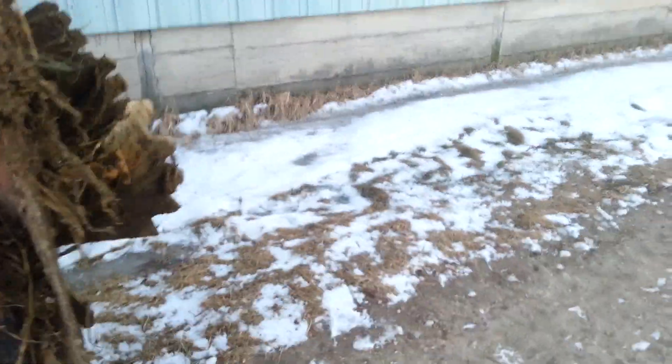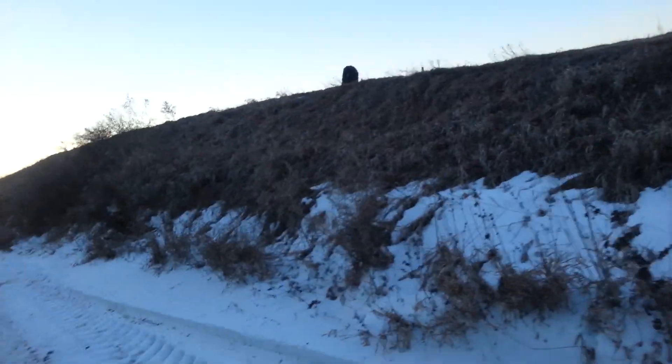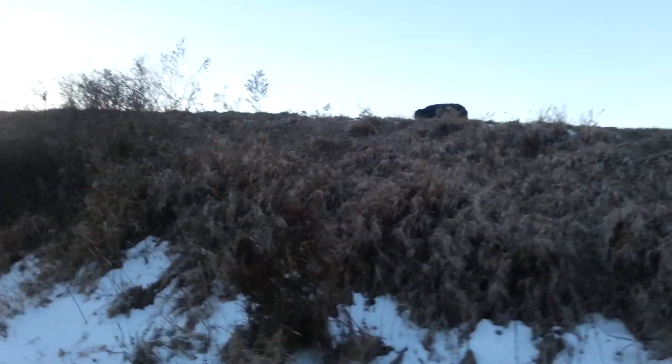I was gonna make a video of us doing that, but he decided to do it when I was in school. What are you doing up there? Better not get ran over - get down here. Come on! Let's go! Damn dog.